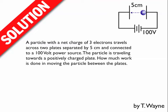This video will show you the solution to one of the example problems. A particle with a net charge of three electrons travels across two plates separated by 5 centimeters and connected to a 100 volt power source. The particle is traveling towards a positively charged plate. How much work is done in moving the particle between the plates?